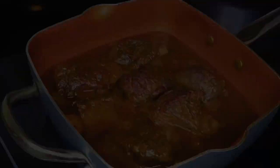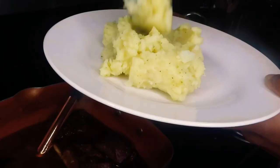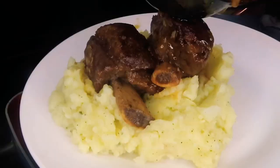Oh my goodness, you guys, I just wish you could take in the delicious aroma coming out of this pot. I made some homemade mashed potatoes — if you haven't seen me do that before, I will link that video in the description below. I'm going to do a moment of silence so you guys can really take in all of this goodness.